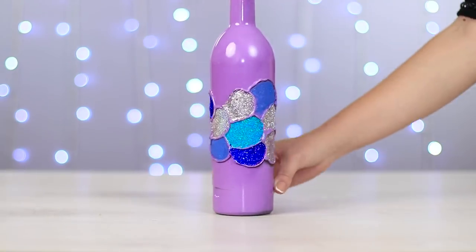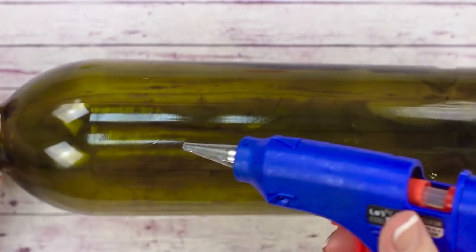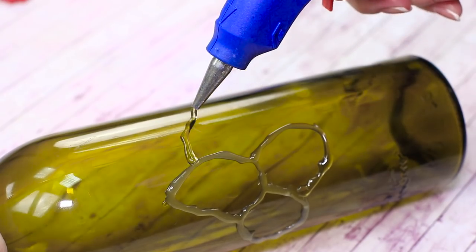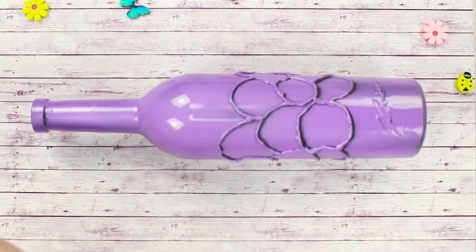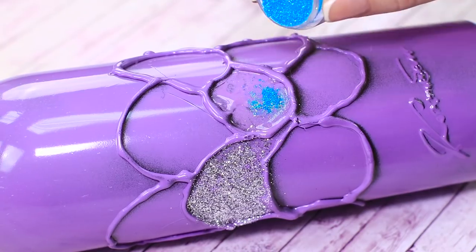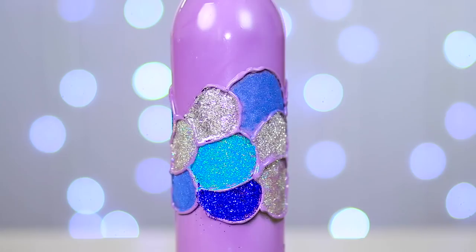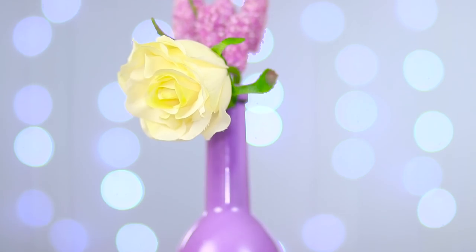Let's see how we can quickly decorate a bottle. Get some hot glue and draw a leaf-like pattern on the bottle, then spray it with some paint. Apply some colorless lacquer inside each leaf and sprinkle some glitter on top. The bottle is covered with an amazing frosty pattern — now we can use it as a vase and enjoy!